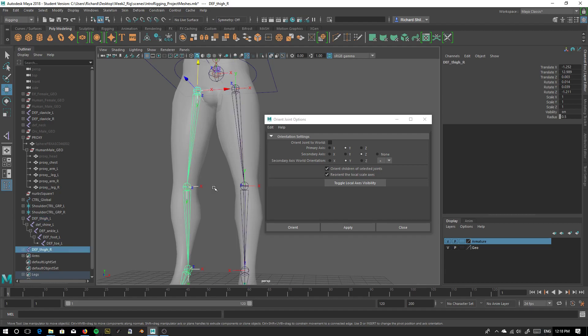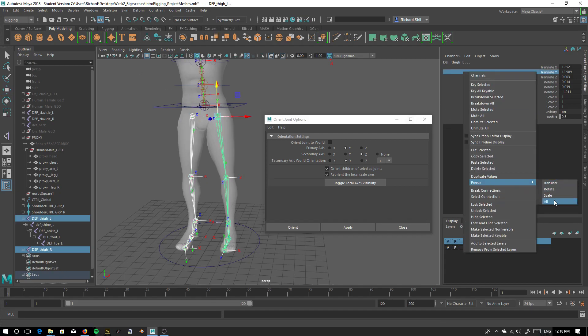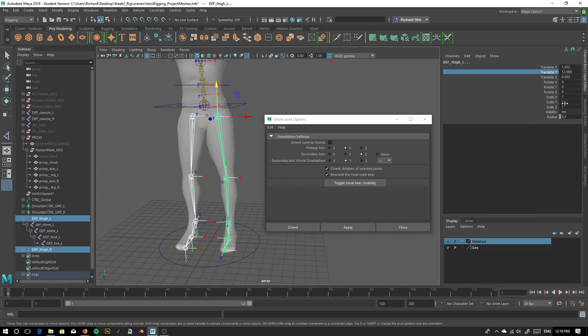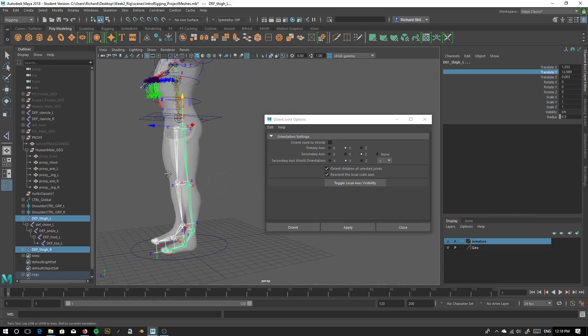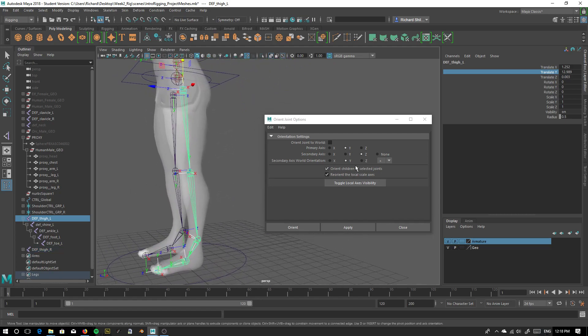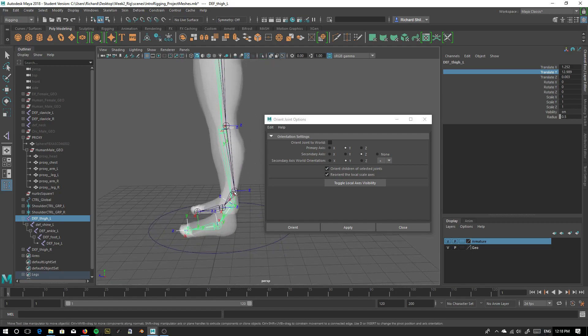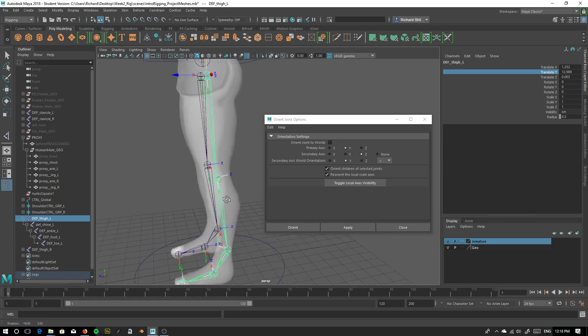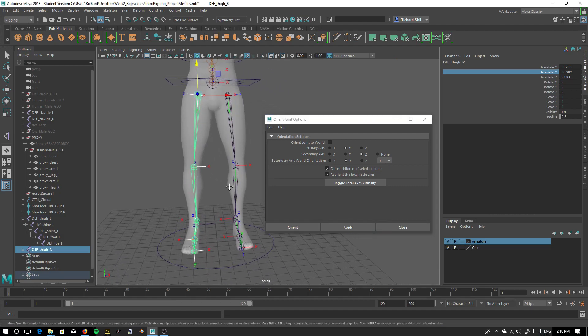So we should have a nice clean leg joint system. We'll freeze those transforms — just freeze those. You should have zero rotation, zero scale issues, etc. Now let's click on our joint, go to primary axis as Y, push OK, and you'll see that the orientation of the joints has shifted to go along the line of our joint system. Do the same thing for the right side as well — apply, and here we are, down the line. Perfect.